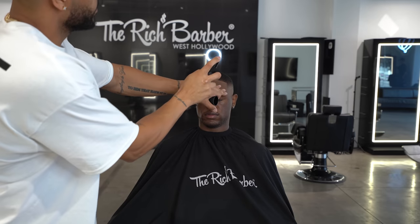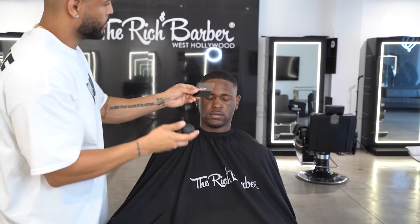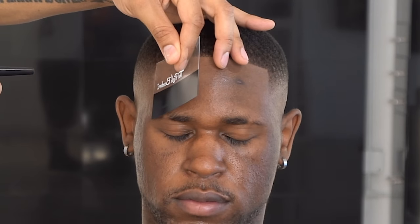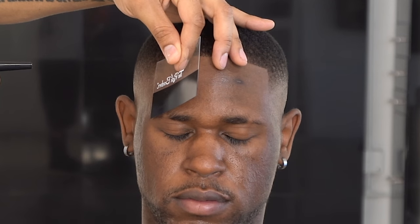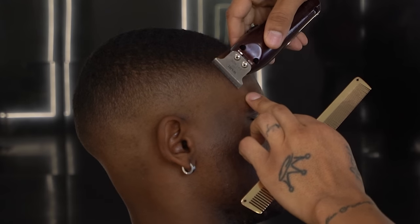Now we're gonna enhance the cut. I got the Rich Barber Enhance Hold Spray — a few sprays over the hairline. Then I have the clear application card and the application pump with the fibers. We're gonna use dark brown on him since his hair is more on the brown side than black. A little bit goes a long way — you don't have to overdo it.